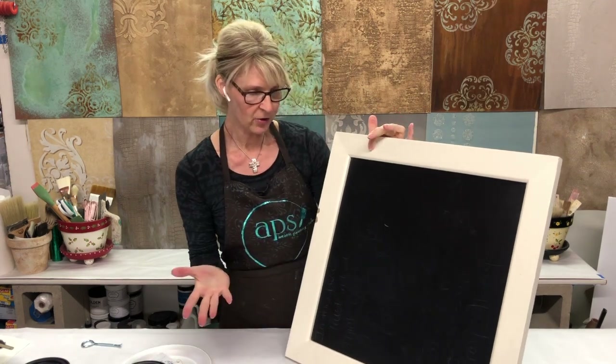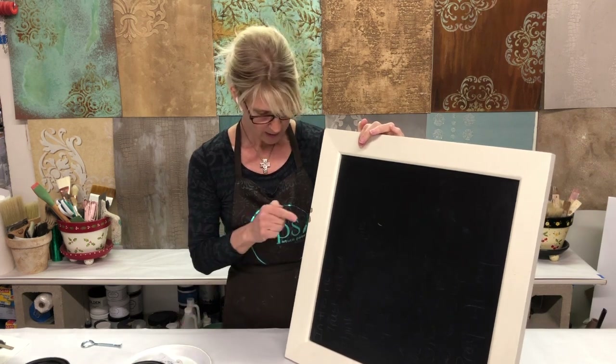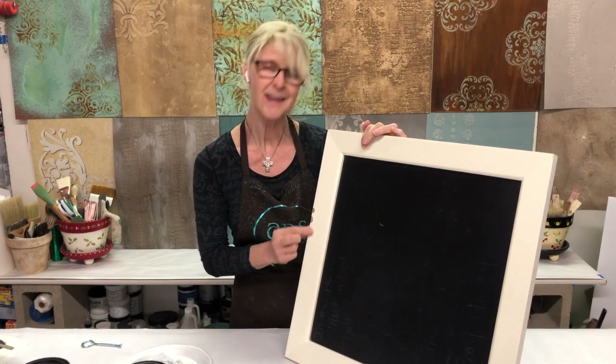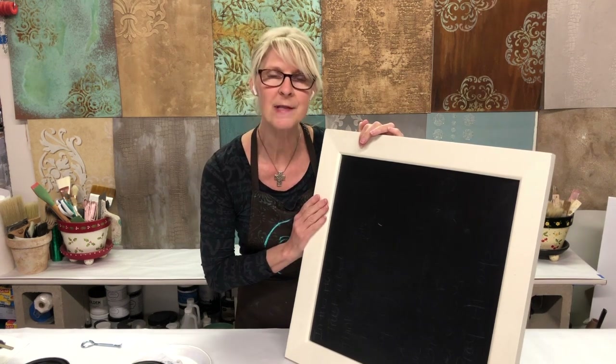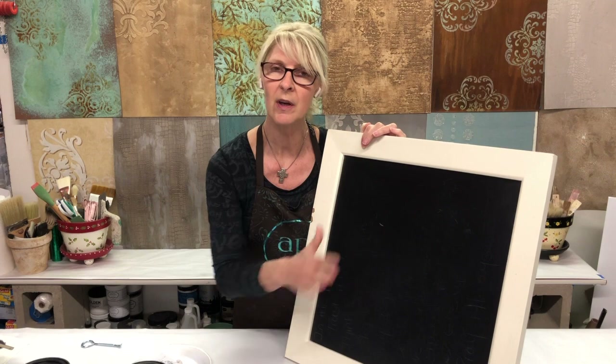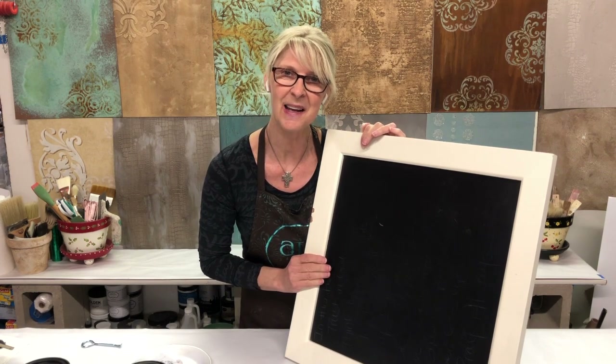This is a cute little chalkboard I've had for many, many years. I got it from Pottery Barn and it got dented — it actually got hit and chipped — and we're going to do some repair on this and just go ahead and update it so that I still have a great piece for my house. Okay, we'll get started.